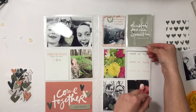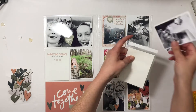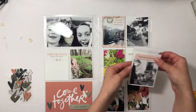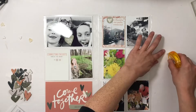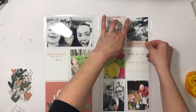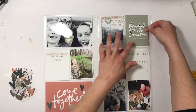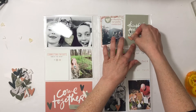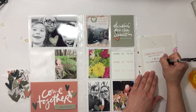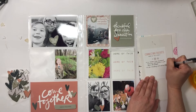I also decided that for the 'thankful for our connection' card I'm going to do a three by four flip card. I have two great photos of my kids playing, so I'm going to put those in the flip pocket and use another one of those rectangle oblong-shaped cards. I'll put the pink one on the photo of my kids.